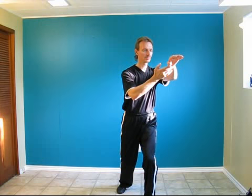Bend the right knee and step with the right foot beside the left. Straighten the body and bring the hands in front, so the left fingers are pointing up and the right palm is facing up underneath the left hand. Point the left hand down so the fingers are pointing down. Bring the right hand up towards about chest level.